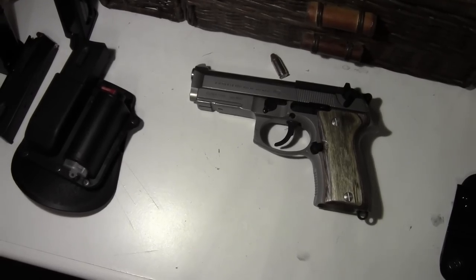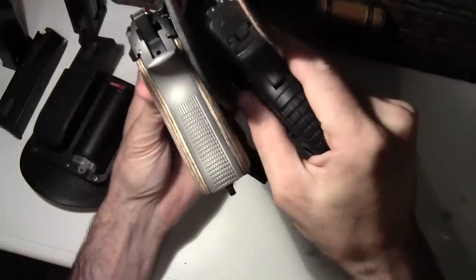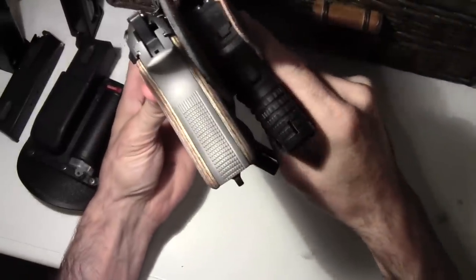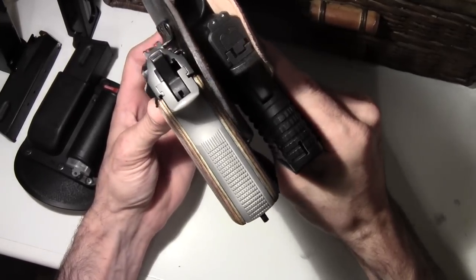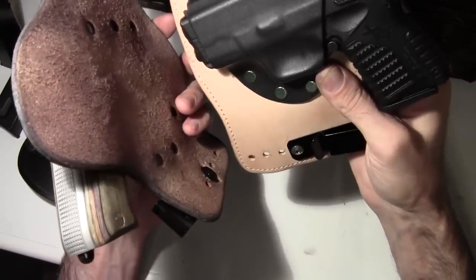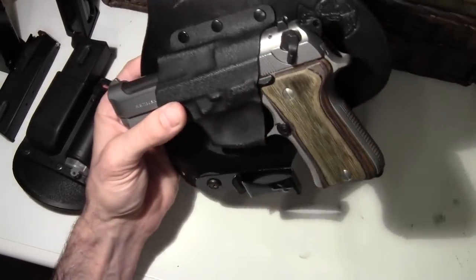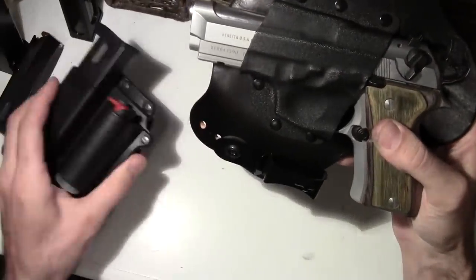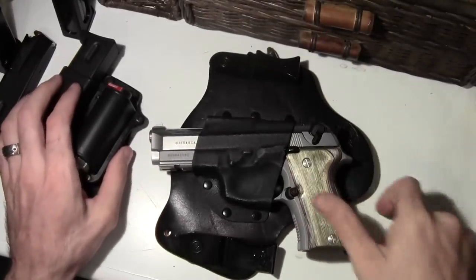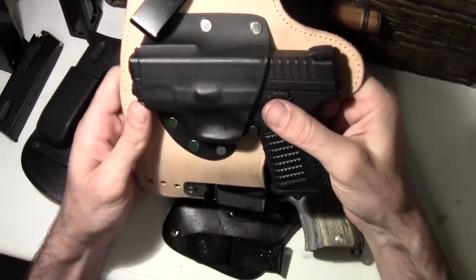If you want to get an idea, the grip is thicker because it's a double stack. But the XDS is a single stack 45. You can see the XDS tucks a lot better with a fraction of the weight. But I've got 26 to 28 rounds potentially out of this one, plus the pepper spray. And I've got six rounds out of this one — gotta make it count with that one.